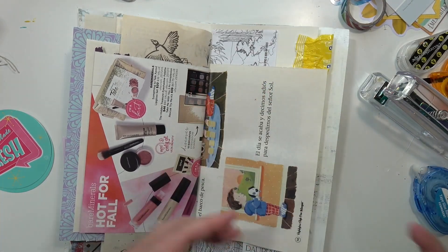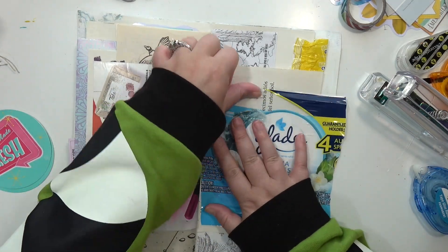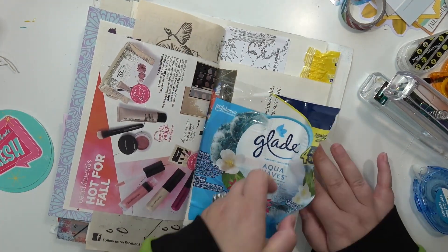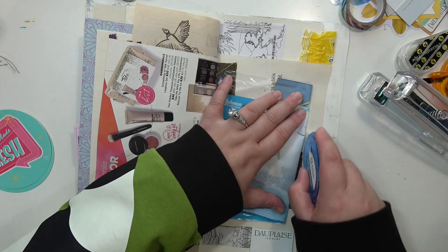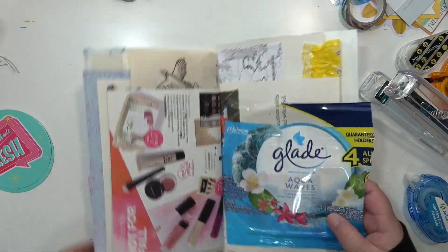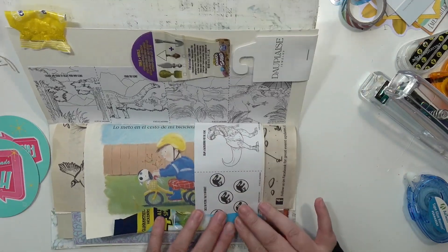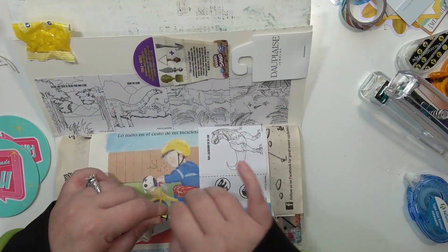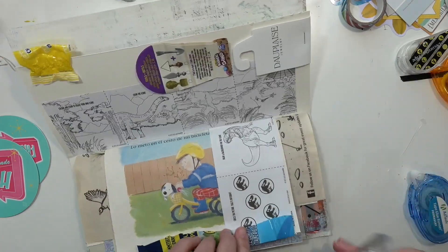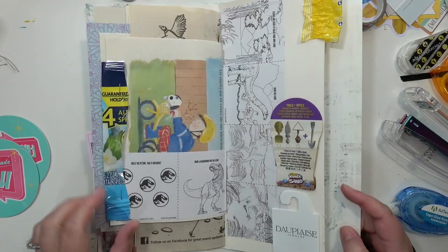Then I have this packaging from a Glade product and I glued that onto the page. I contemplated leaving the extra bit hanging over but it was a little too long, and I wasn't a big fan of that. I closed it to check and it was just a little too long, so I folded it over and stapled it, and that works out just fine.